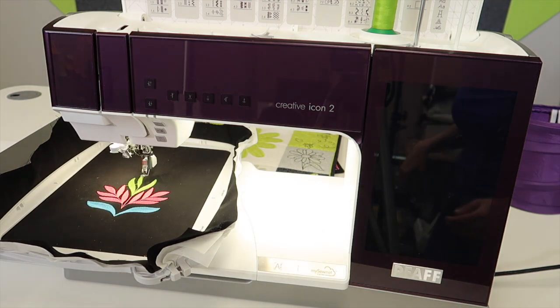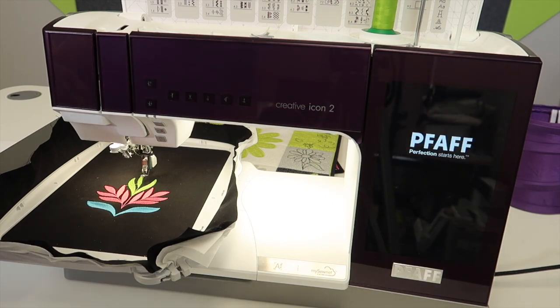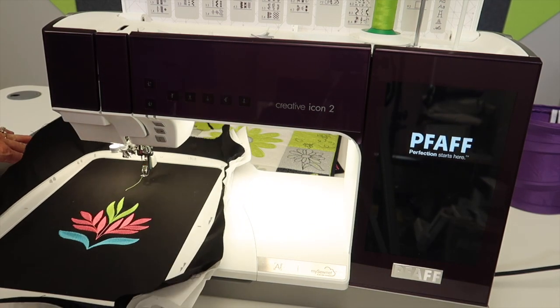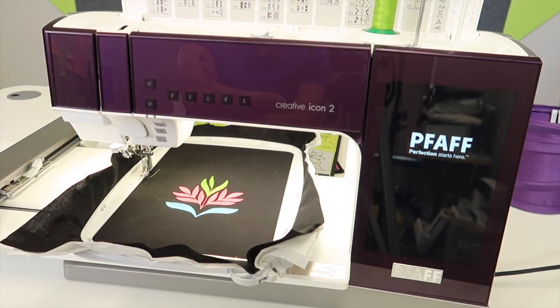First thing, go ahead and put everything back together — if your embroidery unit was off, go ahead and put it back on. Your embroidery hoop will need to be removed; I usually just set it right here in the middle of the area. But this machine will remember the last stitch that it took, and I'm going to show you when it comes back on how to get back to where it ended.